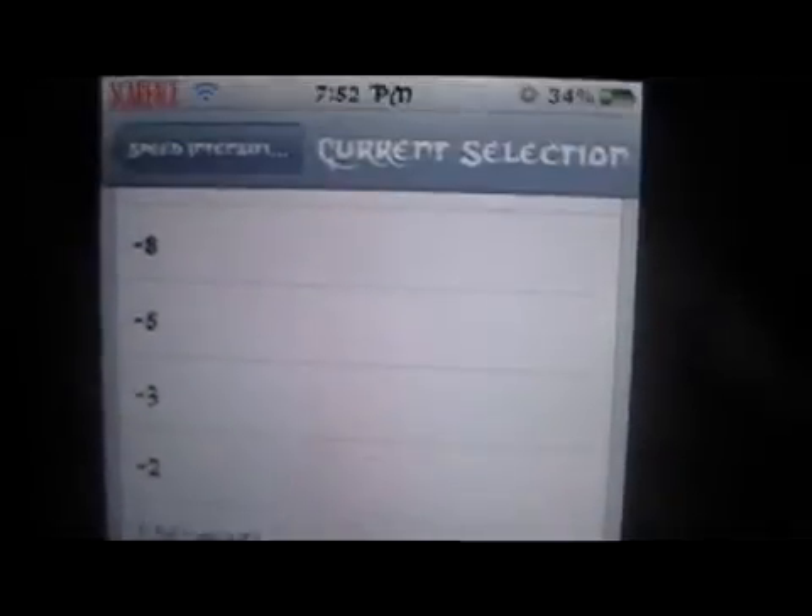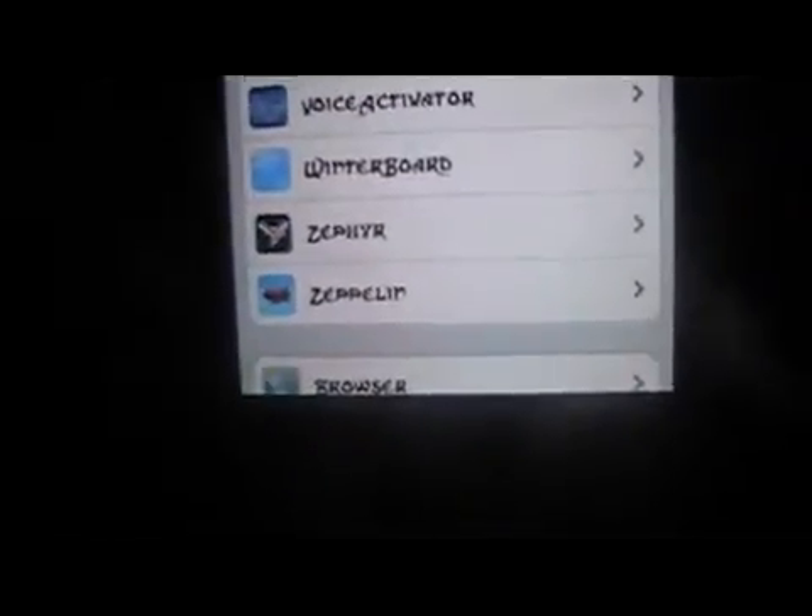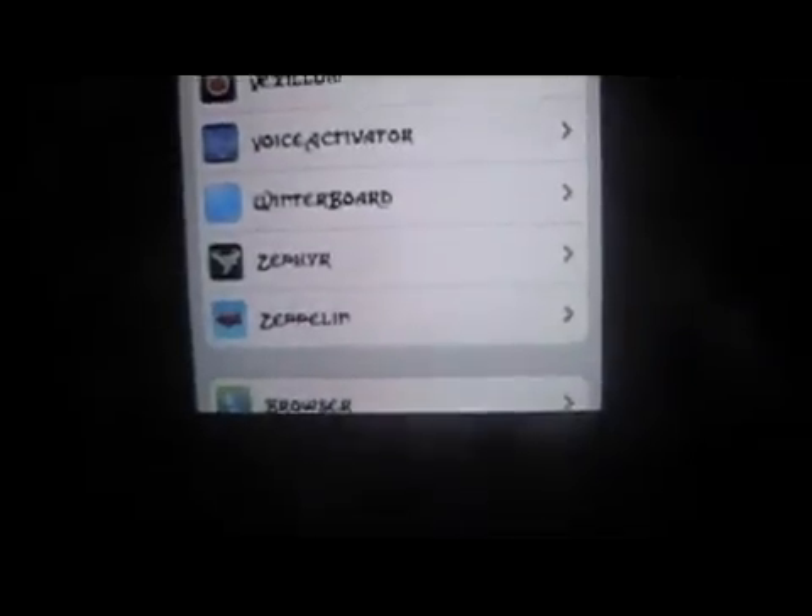So with the current selection, you can go in here and select it — you can go into the minuses and slow it down, or go into the pluses and speed it right up, or just keep it at default. And even default is just fine, especially with the add-on added.